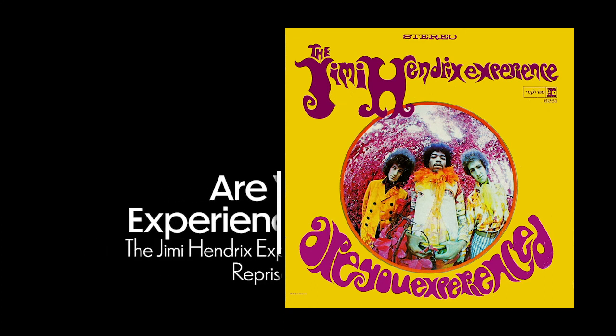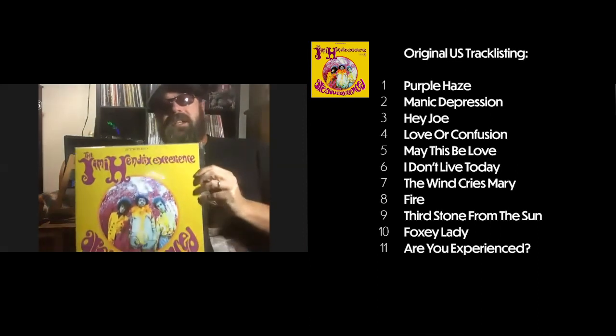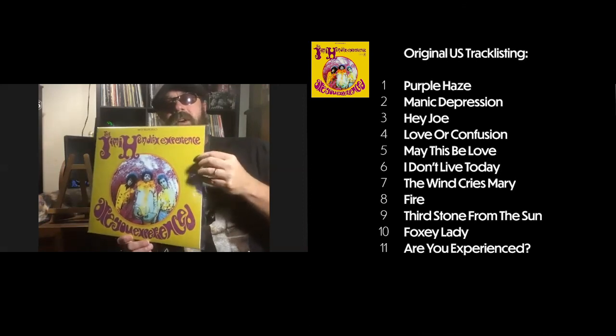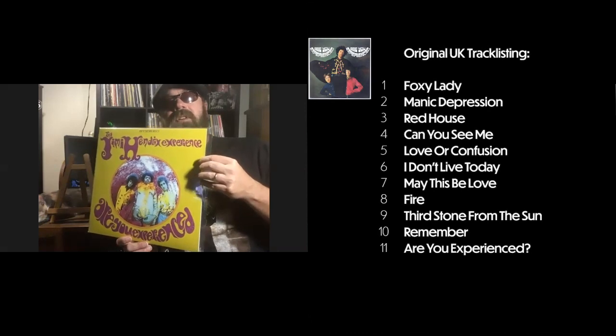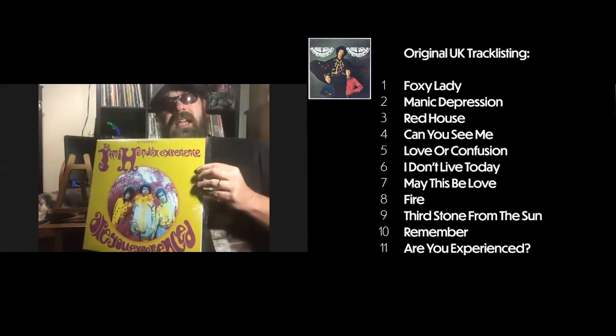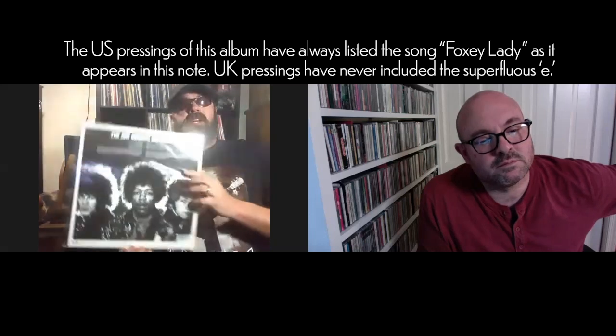Eric found an early group that started off at Olympic Studios — the Jimi Hendrix Experience. He believes this is their 1967 debut. It's the American cover; the English version has a different cover and a different track listing. The American label wanted some other songs, so they removed three tracks and added two or three different ones.